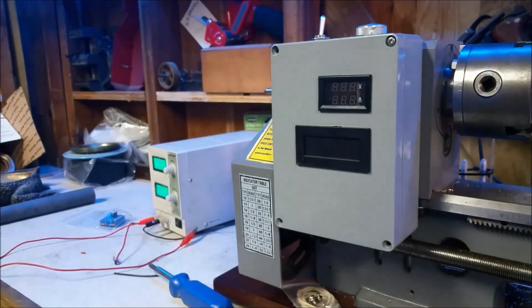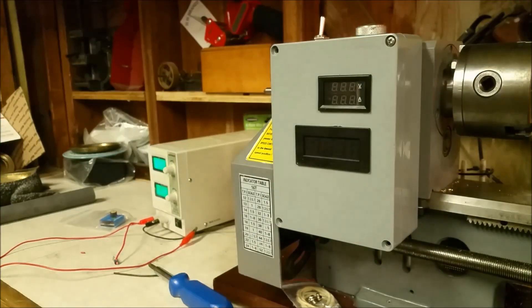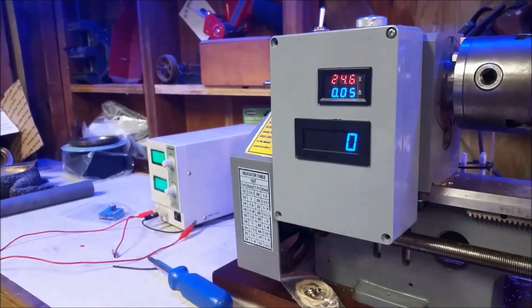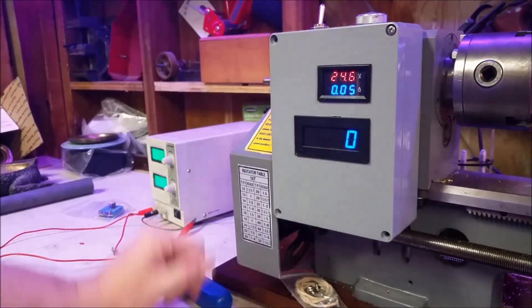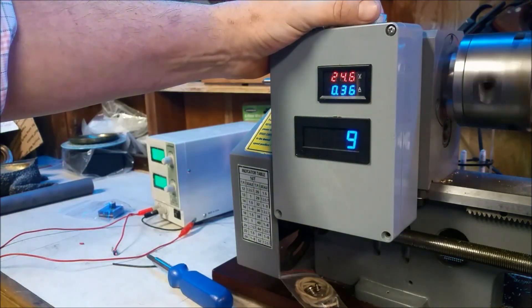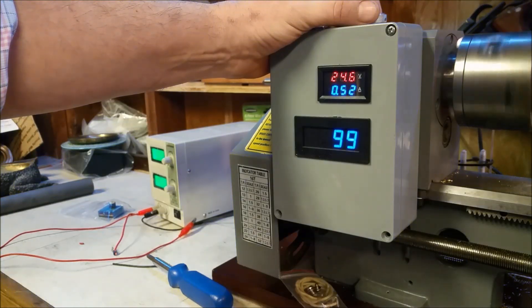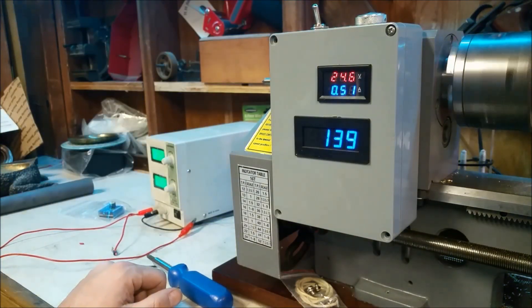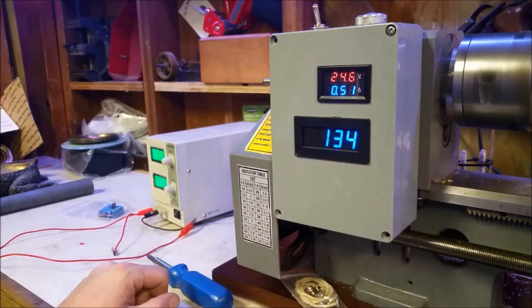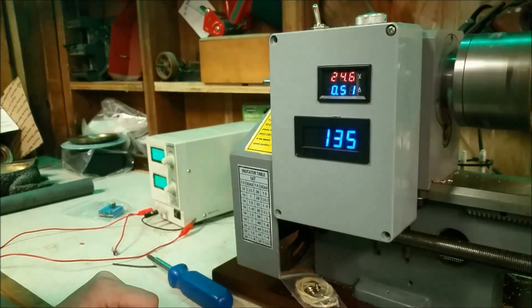I've still got more screws to put in, but for the demonstration I'll just go with the one. Turn the 24 volts back on — and there we go, the DC to DC regulator is working awesome. Okay guys, thank you for watching. If you like these videos please subscribe, and have a nice day. Bye!